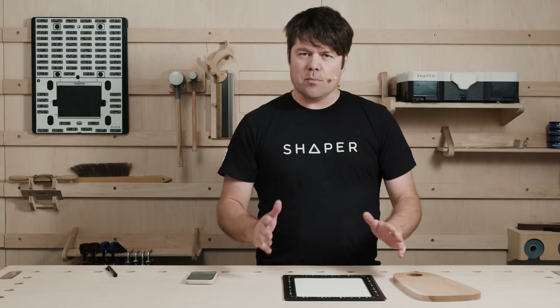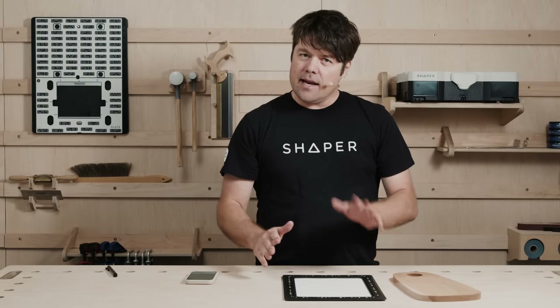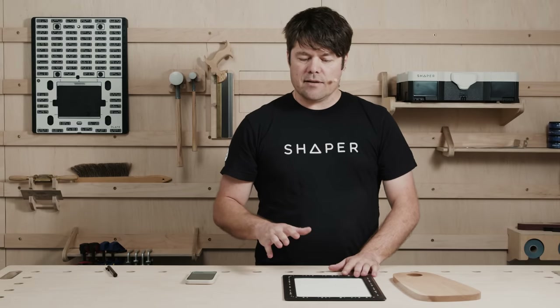So let's take a look at what comes in the box, what all these things are, and how to use them and get the most out of them. So stick around, we'll get into the details now.